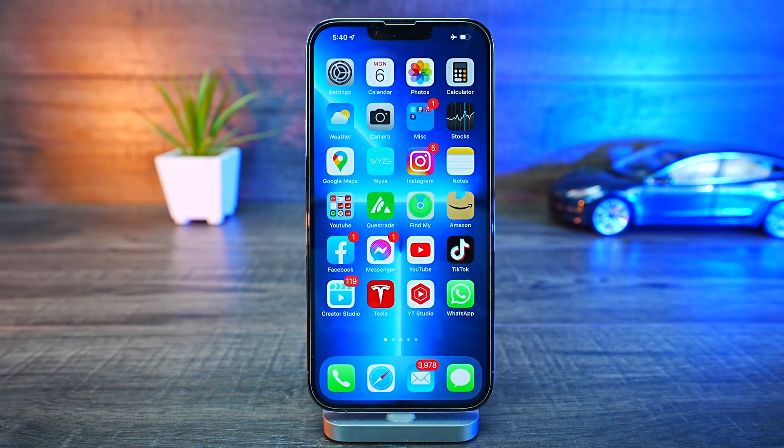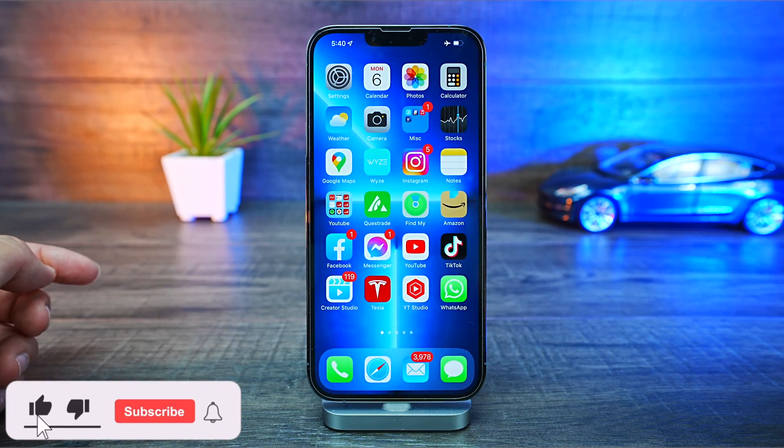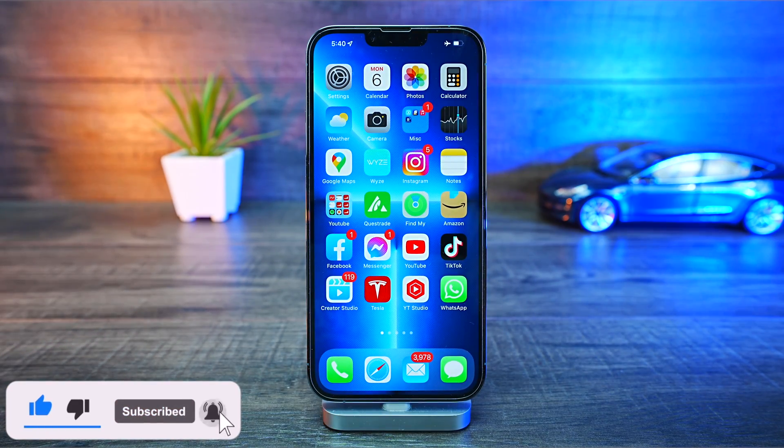How's it going everyone, Phil here from Ferris Technology. In this video, I'm gonna tell you how to make your display a lot brighter than what it actually is, just from the factory.